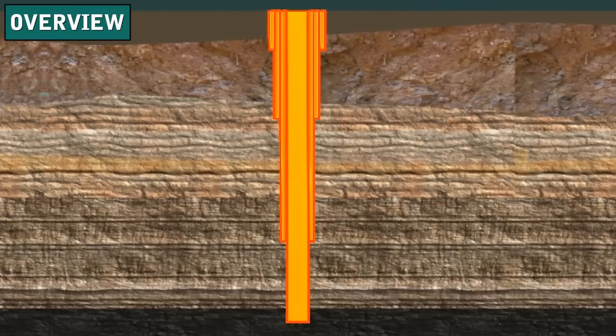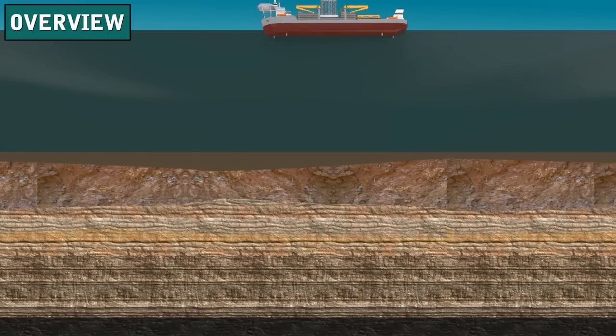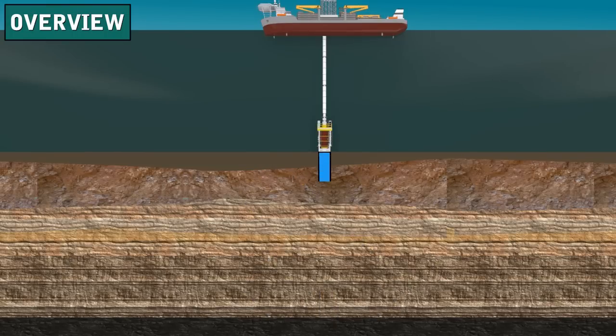Notice that the cased well looks something like a telescope pulled out to full length. As the drilling contractor drills the well deeper, the size of the hole and the size of the casing gets smaller in diameter. Almost always, the drilling contractor cannot begin drilling at the surface and go all the way to total depth in one step. Formations near the surface tend to crumble and cave in easily, so conductor casing prevents cave-ins.